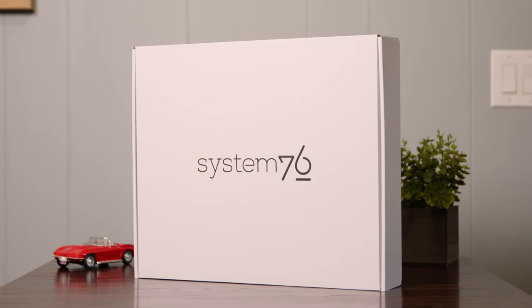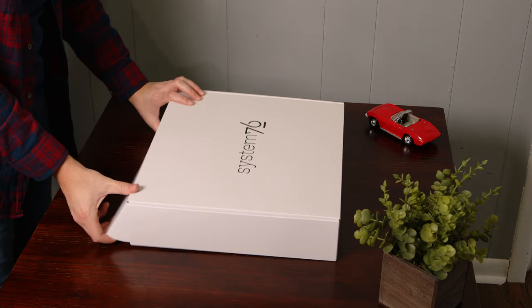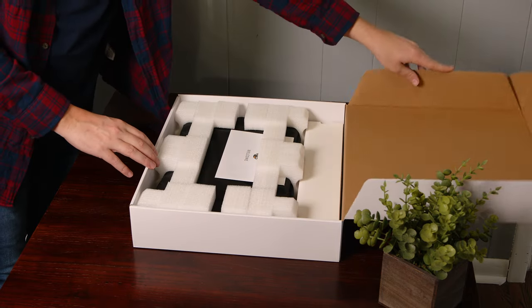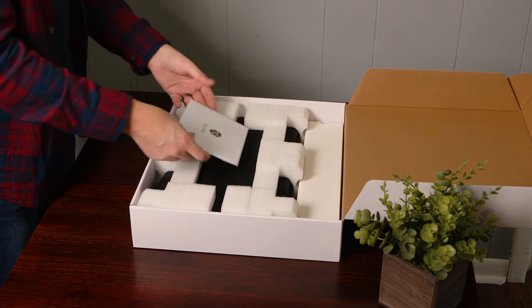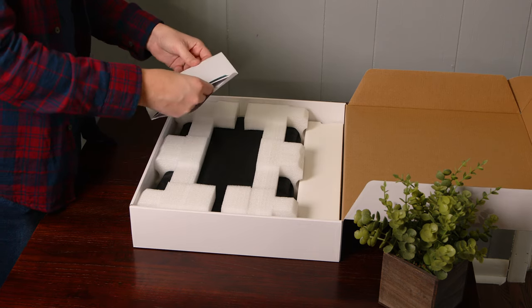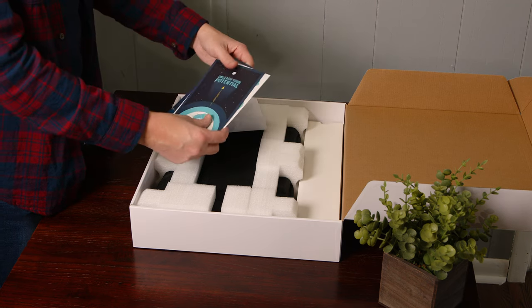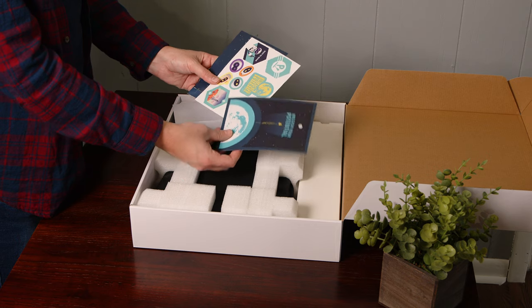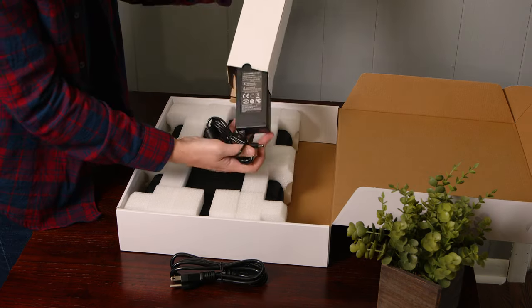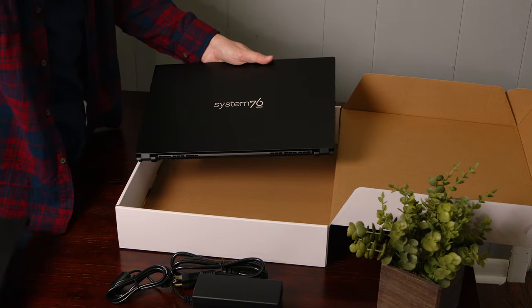Starting off with the unboxing experience — if my Thelio Mira showed me anything about System76, it's that they love to have fun with the unboxing experience. The Pangolin is a little bit more muted, that's for sure. It is a basic white box. You open it up and you're immediately presented with an envelope filled with some goodies, including some stickers. And then you get immediately to the charging brick and the laptop itself.